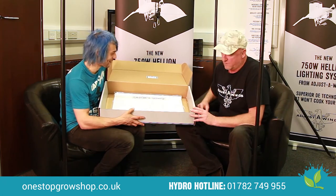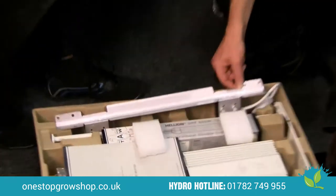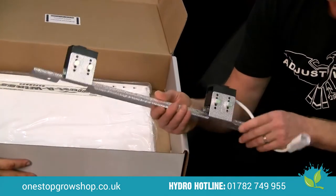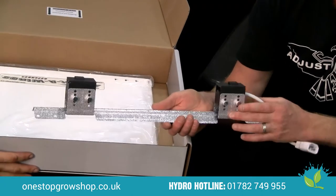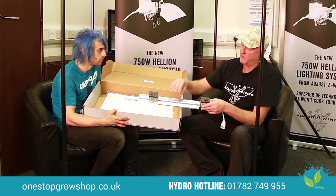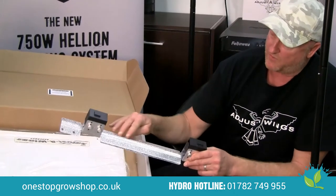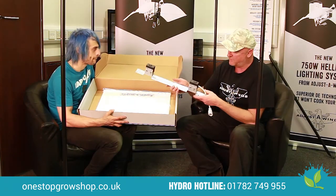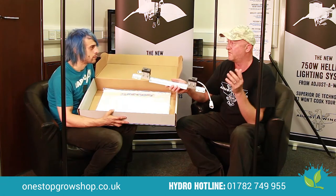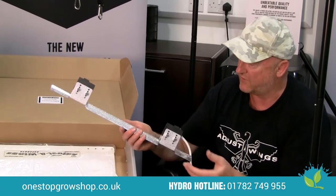Now we should have a look at one of the most important parts of the whole reflector — this part that we call the de-lamp adapter. It's an adjustable de-lamp adapter; the adapters move up and down in five positions. That allows the lamp to be positioned closer or further from the upper inner reflective surface. So basically this reflector can do anything — it can be a hobby reflector, a greenhouse reflector, a close placement reflector, a middle placement reflector. It's a multi-purpose machine; there's nothing it really can't do.